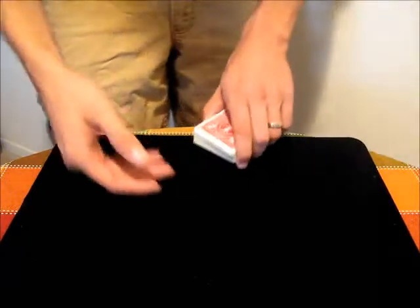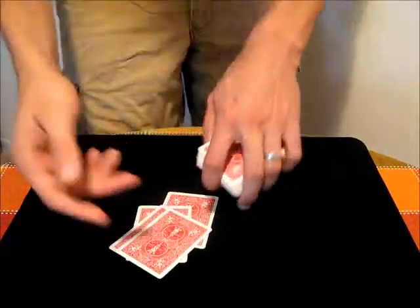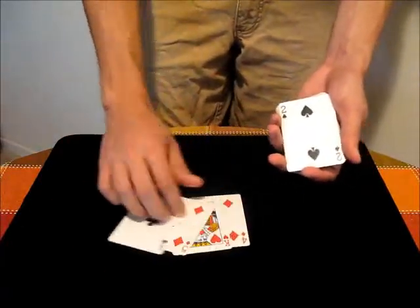We start with the two of spades on the bottom of the deck, and then we can just deal cards onto the table, any number, stop, and then I can show you the bottom card is still the two of spades.